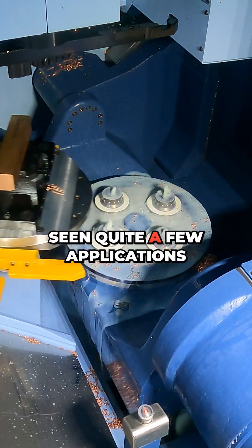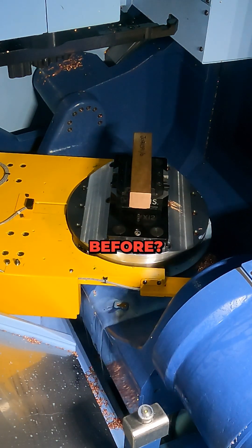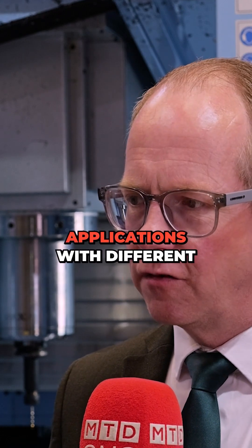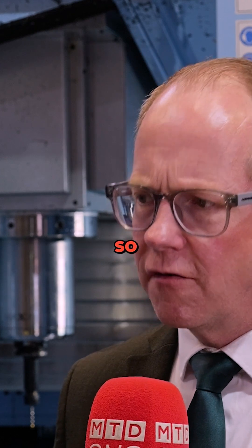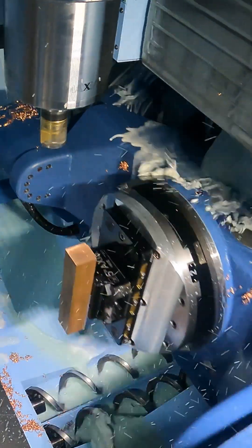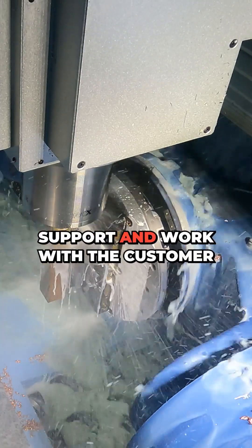Your applications team haven't been doing this five minutes — they've probably seen quite a few applications before. Of course — our guys have been doing this for decades, across the country, looking at different applications with different suppliers. So we've got a lot of knowledge in different ways of holding parts and different ways of machining parts that we can use to support the customer.